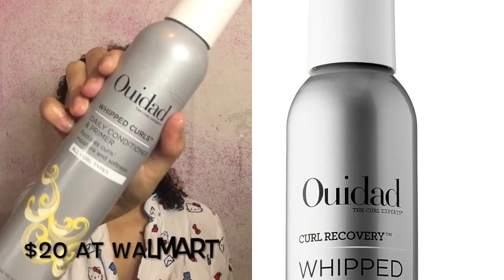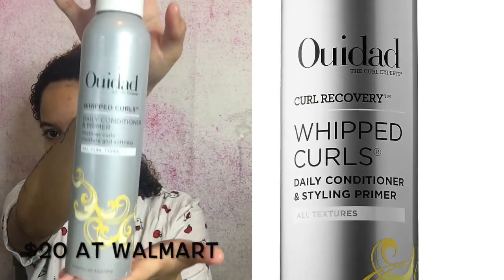To style my hair I'm using the — I think it's pronounced 'With Curls' — styling cream. This is the most expensive product I use, but it's definitely worth the splurge. Now I'm just going to continue doing the previous steps on the rest of my hair.